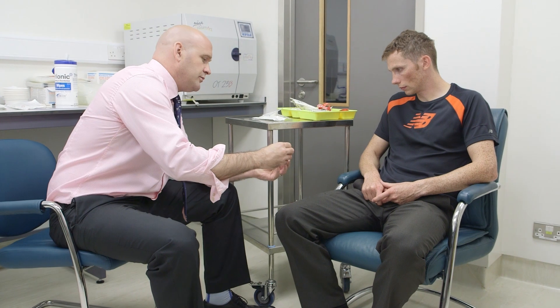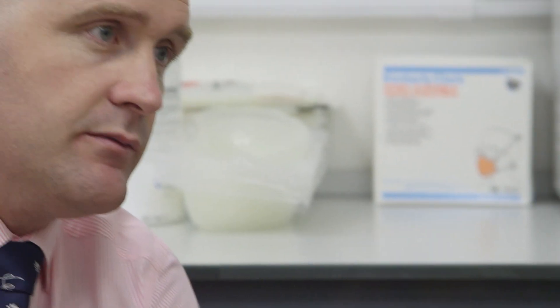To prepare platelet-rich plasma, you will be taken to our preparation room where your physician will explain the apparatus used and the procedure planned. This is a good time to ask any questions you might have.